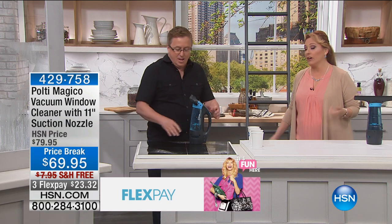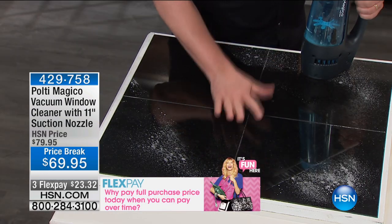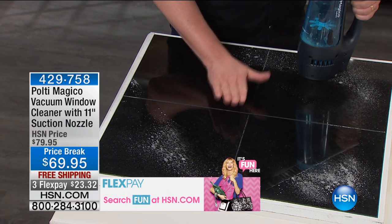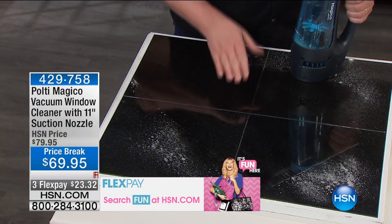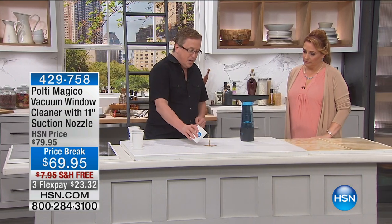I think it would make a great Father's Day gift too. On any hard surface — marble, tile, linoleum, any kind of hard surface — not just glass, not just mirror. It does so much more. Let's get over here for another demonstration.